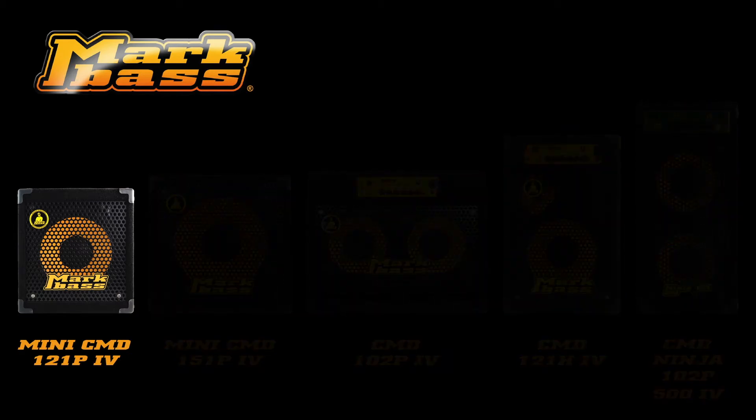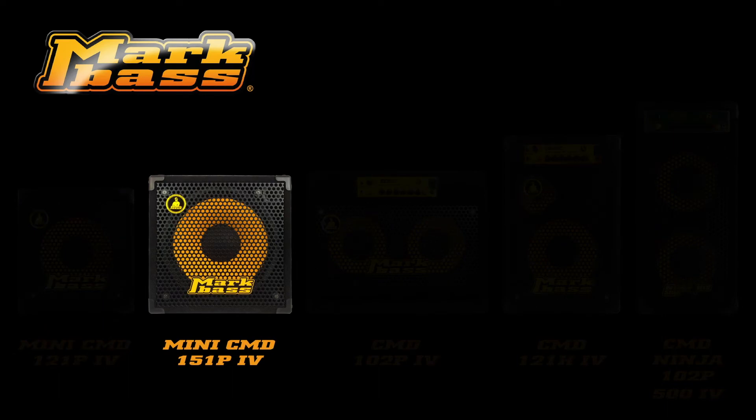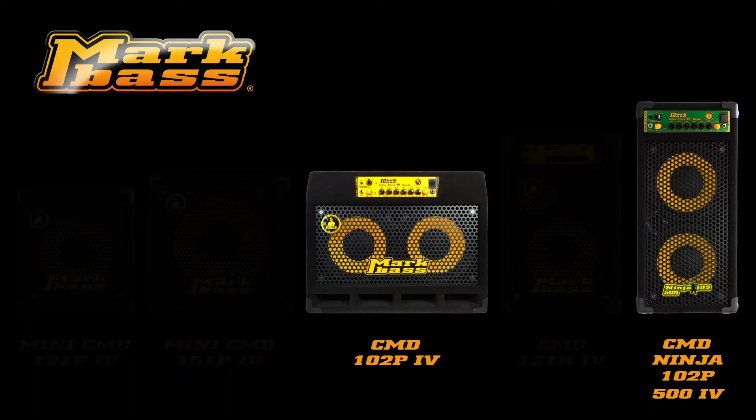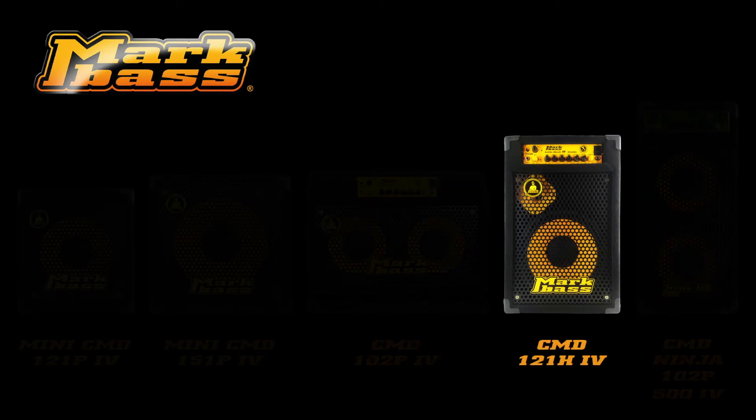The Mini CMD121P4 has a 12-inch speaker with a 1-inch piezo tweeter. The Mini CMD151P4 has a 15-inch speaker with a 1-inch piezo tweeter. Both the CMD102P4 and the CMDNINJA102P500 have two 10-inch speakers with 1-inch piezo tweeters. And lastly, the CMD121H4 has a 12-inch speaker with a 1-inch compression driver and custom horn.